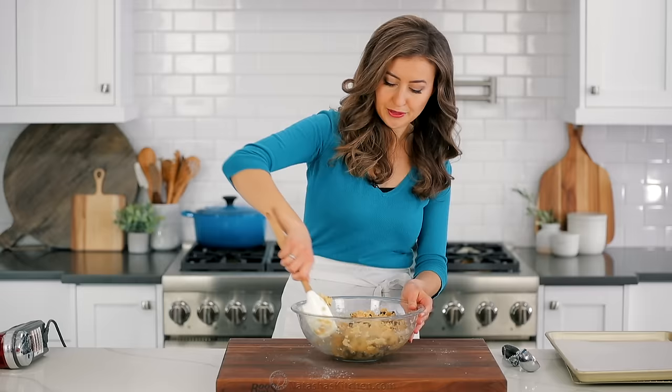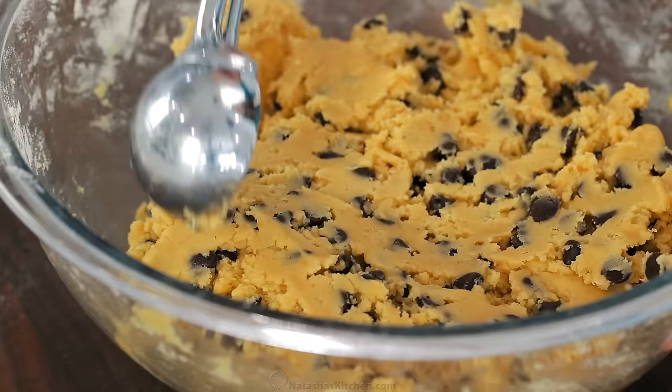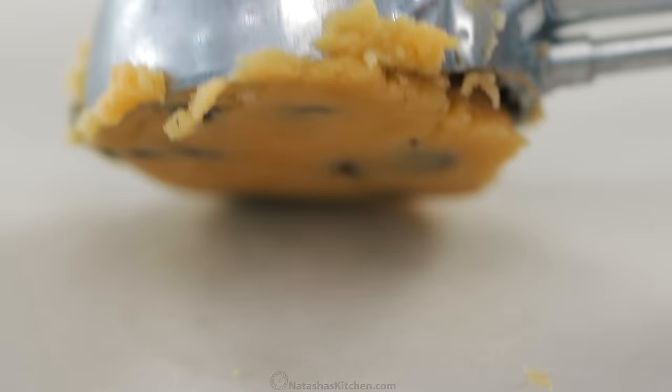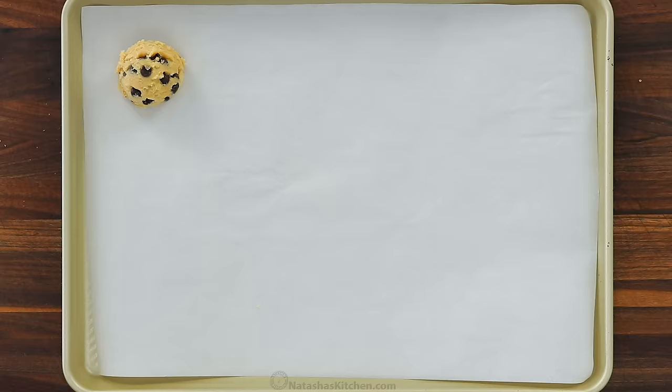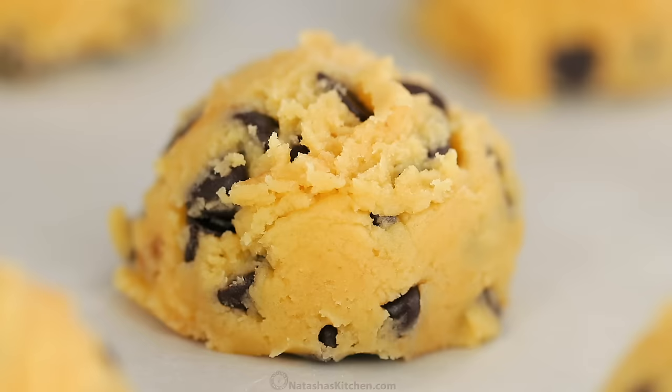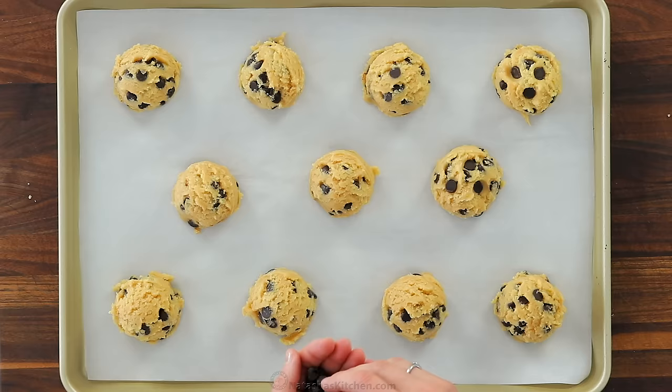Now you can roll your cookie dough balls by hand, but I find it easier to use a trigger release ice cream scoop. The cookies all end up the same size and they bake up more evenly. I also like to stud the tops of the cookie balls with a few extra chocolate chips for a prettier cookie. This recipe makes 21 large cookies.